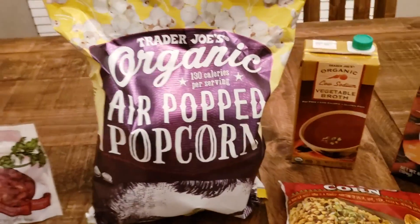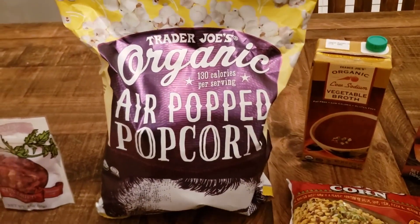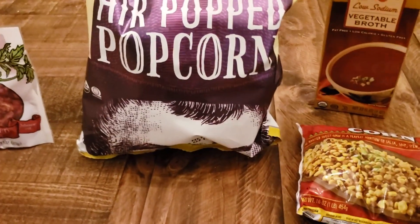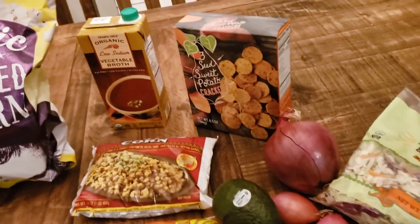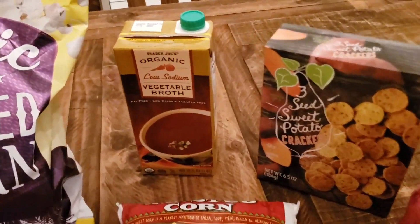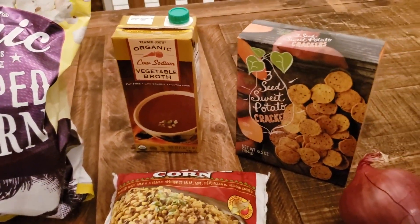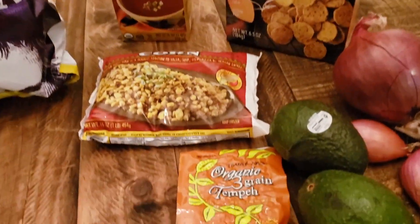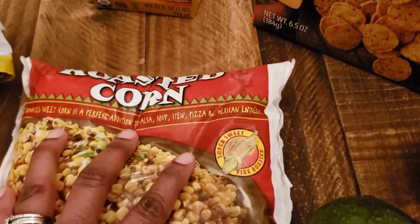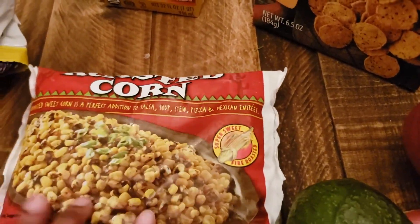I also got this Trader Joe's organic air-popped popcorn — no additional oil or anything. And then I got this vegetable broth, which always comes in handy for soups, chilies, and things like that.